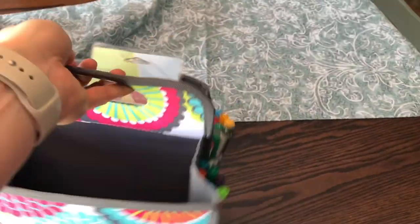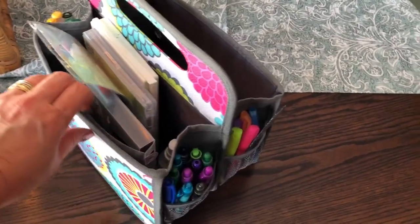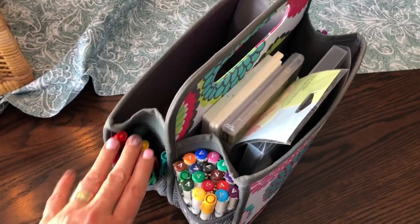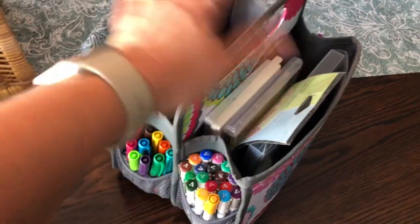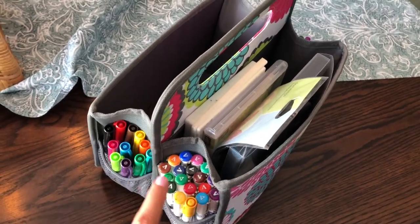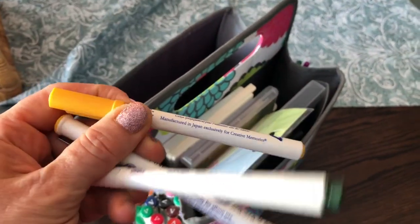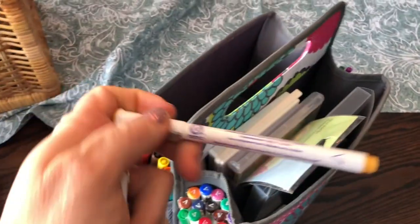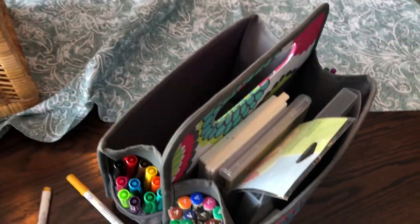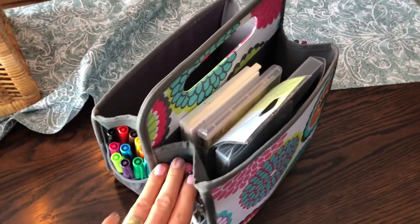Over here I have my little caddy with all the other pens I use — not only for planning but for other things as well. I make a lot of games and things for the daycare, so I like to have all my markers in one place. These are the Sharpie fine tip markers, and then these are Creative Memories markers — I've had these for a very long time. There are a couple different tips: a round tip, a fine tip, and a bold tip.